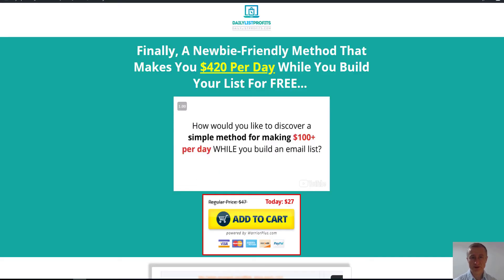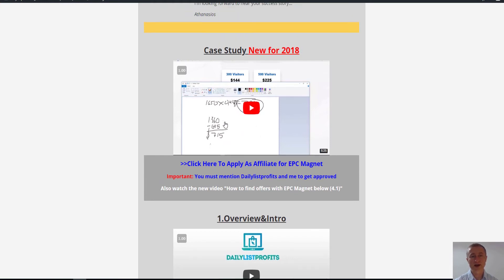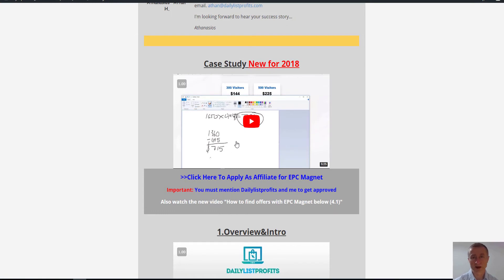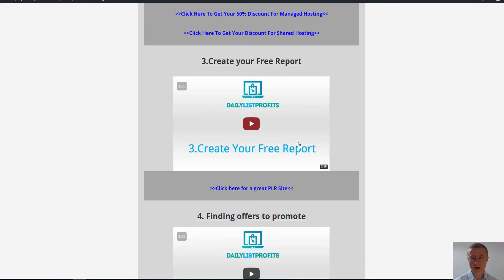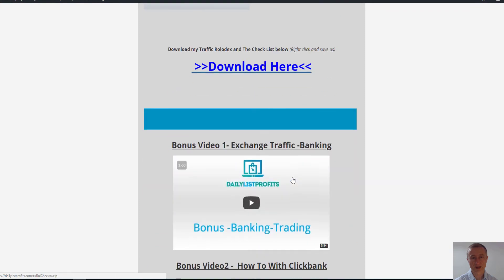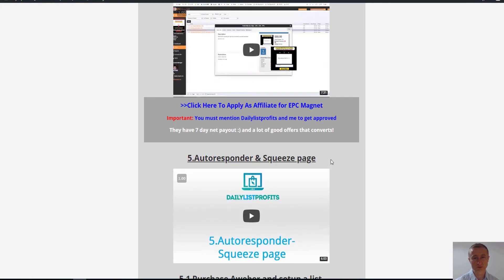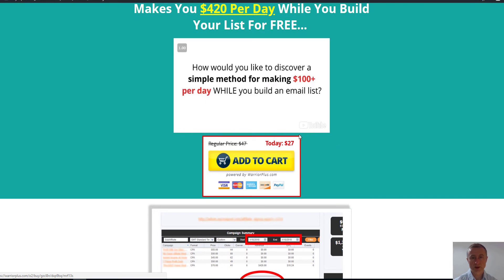I have my own course called Daily List Profits — it's about list building and how to make $100 or more per day. I recently put it to the test and did a case study for 2018 where I made $715 in net profit within 48 hours. Everything is revealed inside, including how to set everything up to make daily profits from list building, how to build your list for free, and it normally sells for $27 — you get it free if you purchase Launching Blueprint through my link.